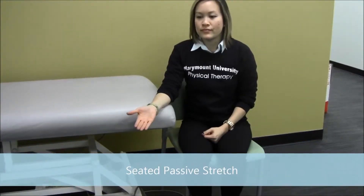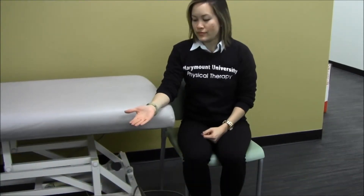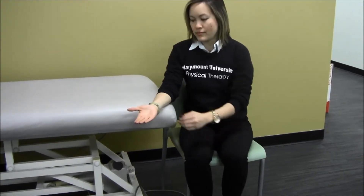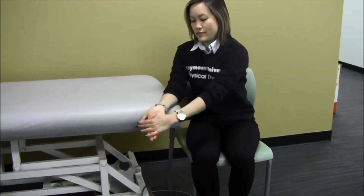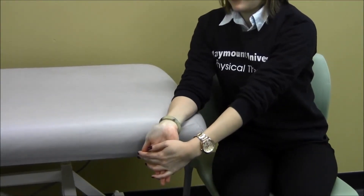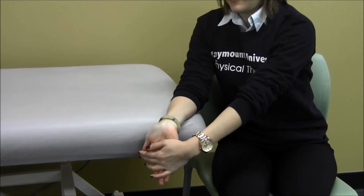Seated stretch for wrist flexion. Patients start seated in a chair with the involved forearm on a table, palm side up. The hand and wrist are protruded past the table. Using the other hand to apply a downward push to the bend of the wrist until a gentle stretch is felt on the top of the forearm. Hold for 30 seconds, repeat 3 repetitions twice per day.